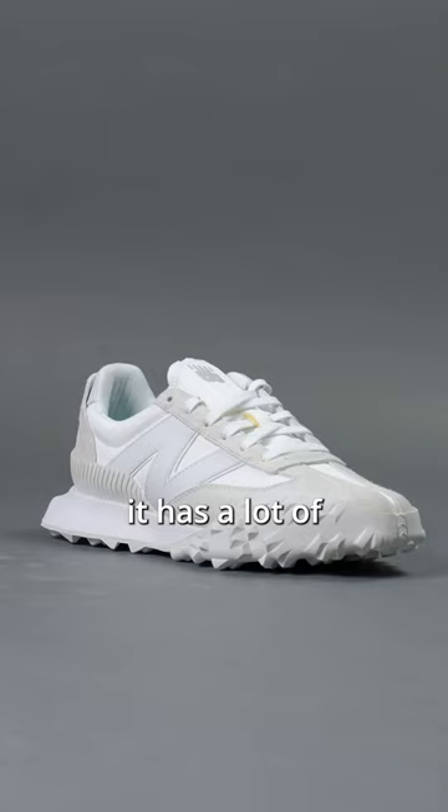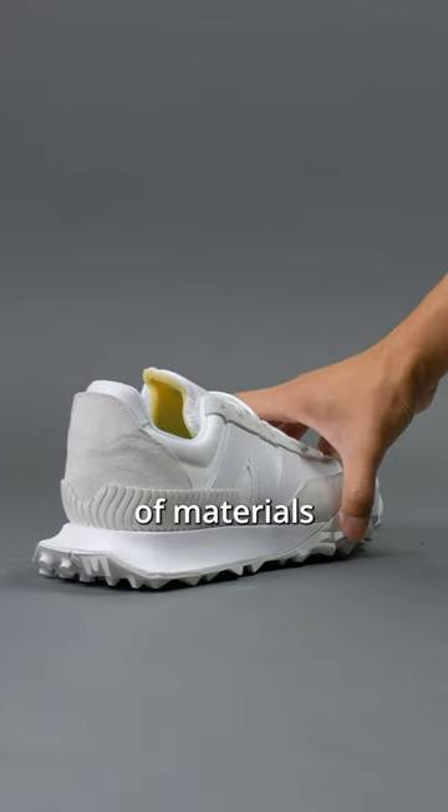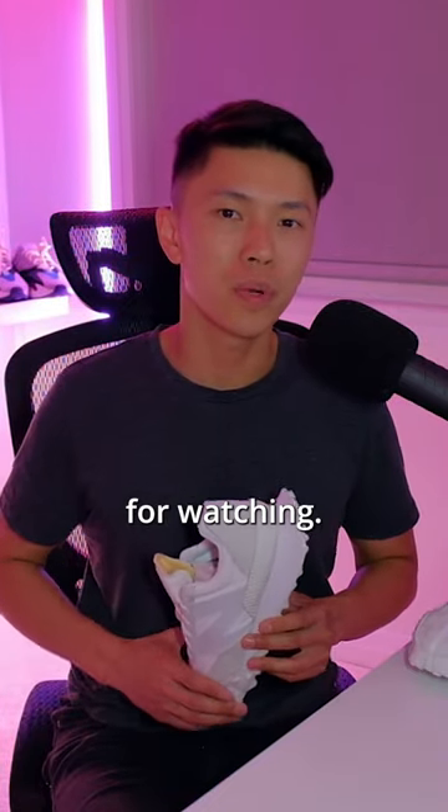The third good thing about the sneaker is that it has a lot of recyclable or sustainable materials. The upper, for example, is using 50% recycled materials just to create it, and there's a lot of materials here. Stay tuned for my in-depth review on my YouTube channel, and thanks for watching — peace.